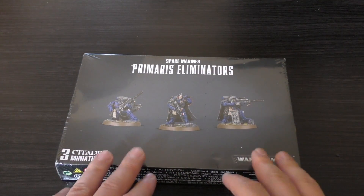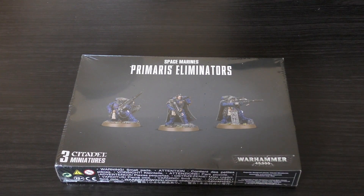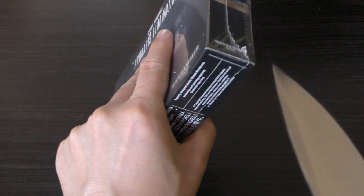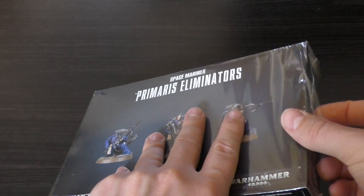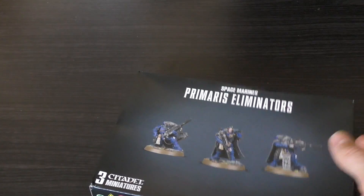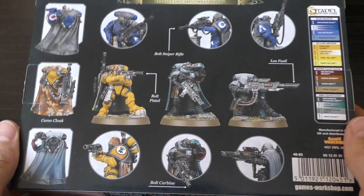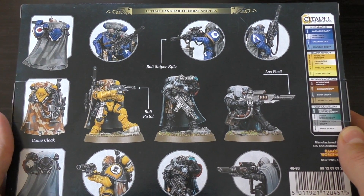The only way to get Eliminators is through this box, or you could get three Eliminators — where two of them look exactly the same — in the Shadowspear box set that came out a few months ago. You might be able to find them somewhere else if you really want cheaper ones, but these offer the other poses and options.